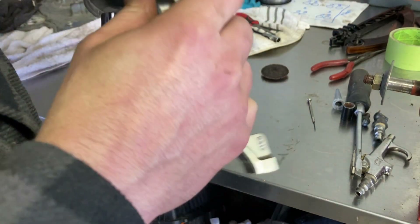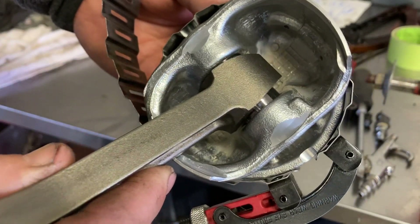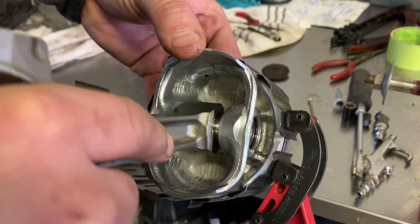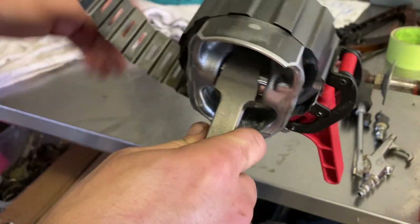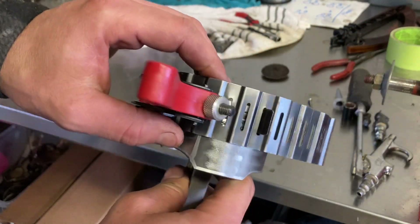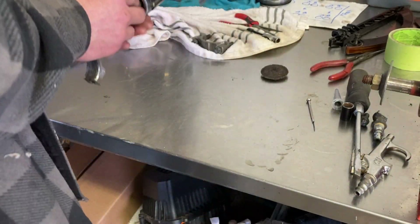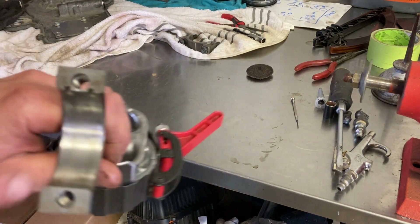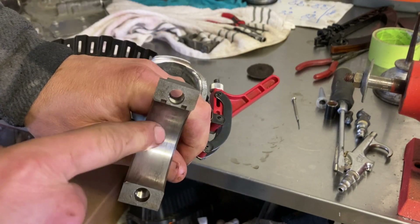Sometimes you have to do it a few times to get it sitting the right way. Now look underneath — no part of the ring should be protruding outside the piston. Then you can just knock it right in there. I need to put some oil on here first — I should have done that before, but I'm just showing you what to do. Put some oil on, then we'll drop it in.